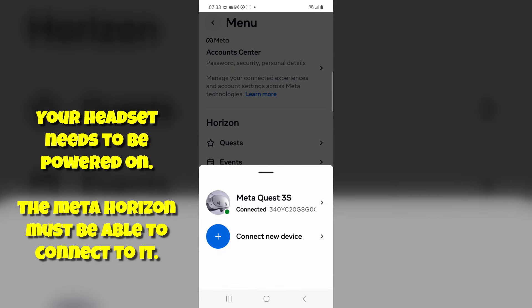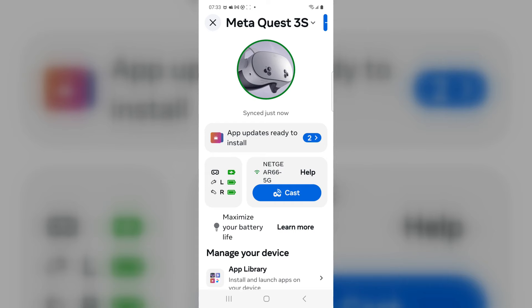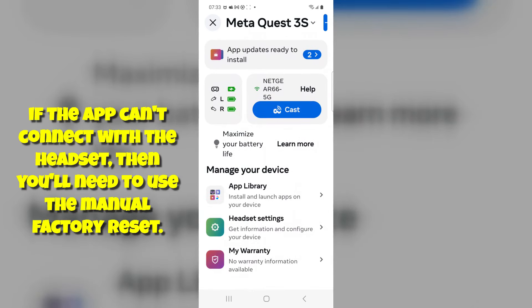You must be connected to your device — it'll be green and you'll be able to see it. If it's not powered on, this won't work. When that menu comes up, scroll down and go to headset settings. If it's grayed out, it means it's not talking to the headset and this will not work.